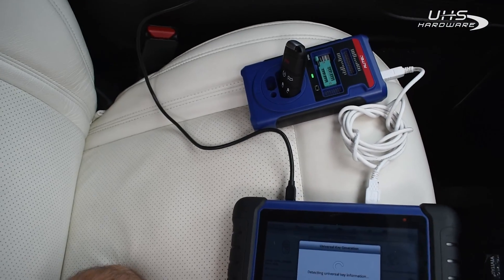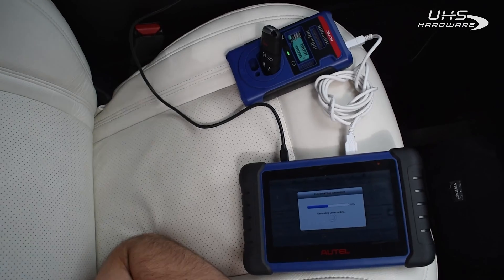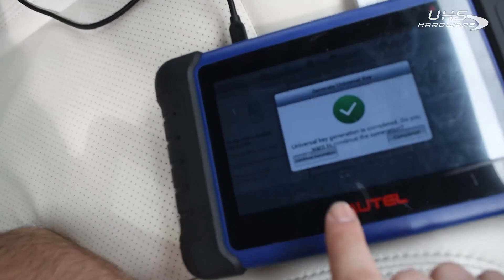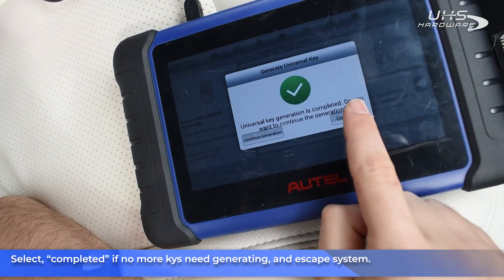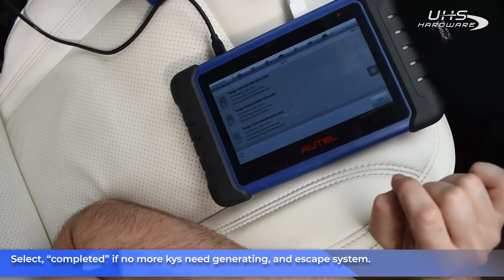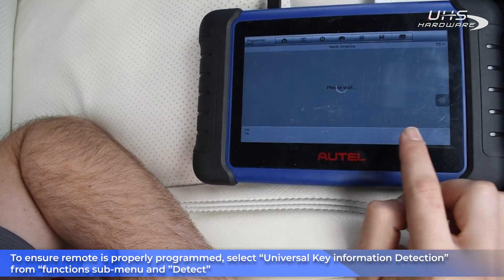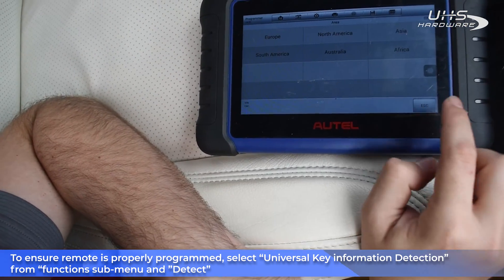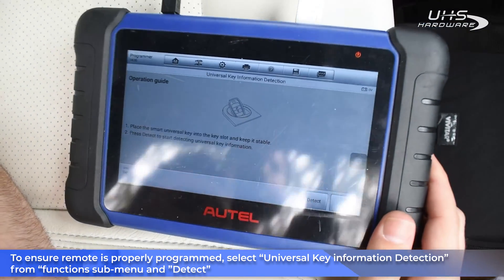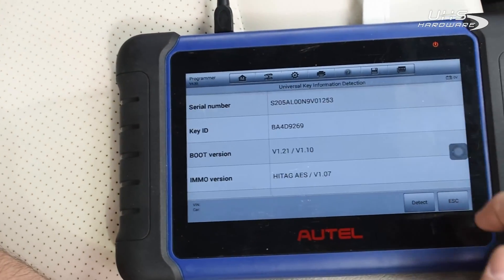We can do it with the XP400 or also with the KM100 if we choose to. Two options appear on the screen: one is to complete the process, the other is to continue generating another key of the same kind. We need only one, so we're gonna complete it. Now we want to make sure it actually burned correctly, so we're gonna go back and check that the key was generated correctly. We're gonna do universal key information detection and read — the chip is Hitag AES, like we're supposed to have, and that's all we need to know.